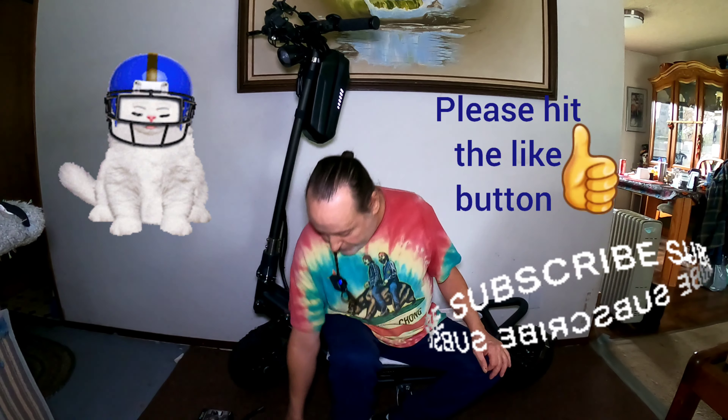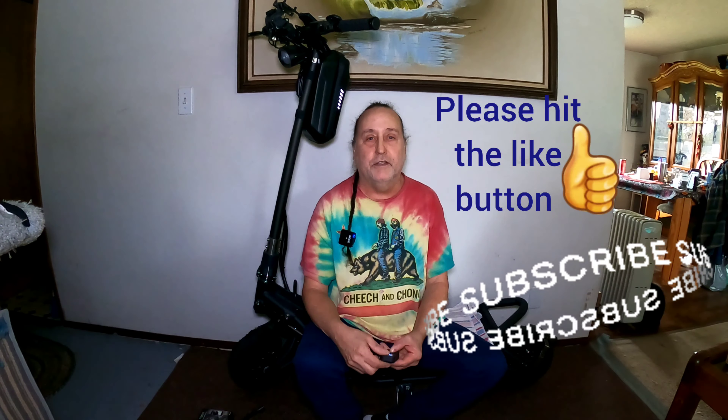I also want to mention that my mic holder is not available on Amazon. Alright guys, we're going to wrap it up. I want you all to have a nice day. And remember, if you stay on your scooter, it hurts a whole lot less. Thanks guys, we'll see you soon. Bye-bye.